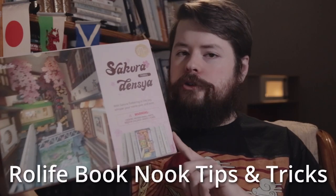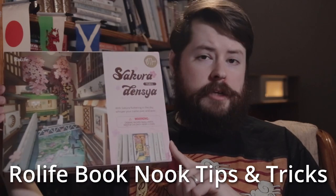So it might go a little bit faster depending on how fast you go and whether or not you're working with another person. I came up with a set of tricks that you can try to keep in mind when you're putting this together.